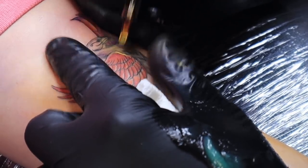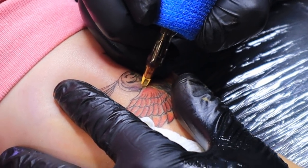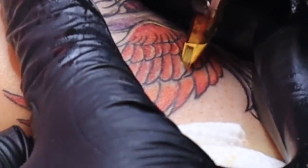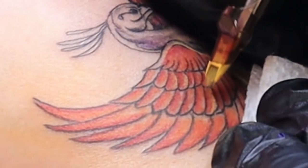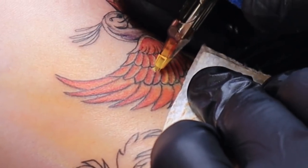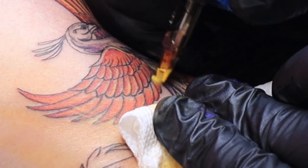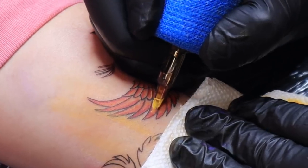Now you can see I have that yellow. All I'm doing is running that mag on its side, being pretty careful — not dropping all the needles in, just the needles on the edges, essentially what I need to get that color in there. This is primarily red and orange, so I don't need a lot of yellow, but I've left just a little space below to pack a little bit of yellow in there. I think it's going to make a big difference in the overall appearance of the tattoo.